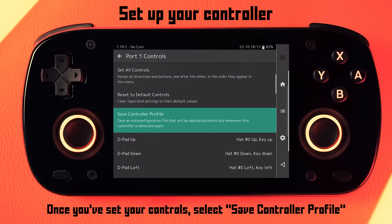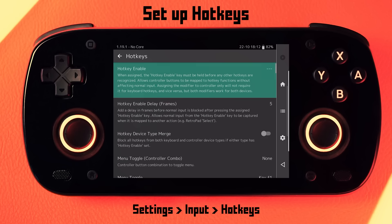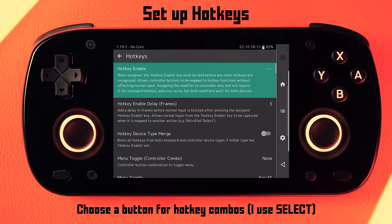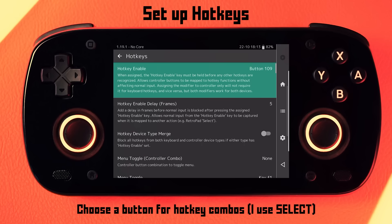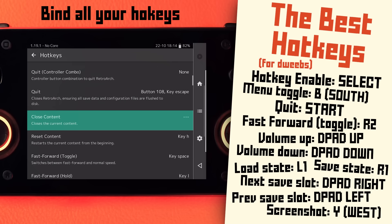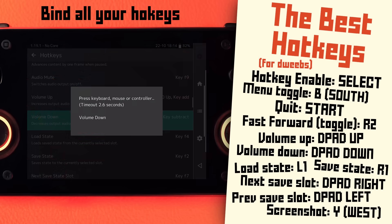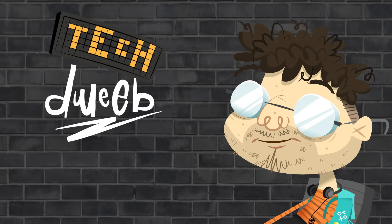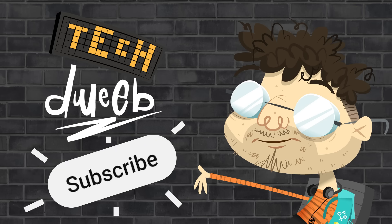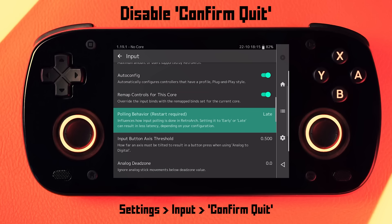When that's done, go to save controller profile. Next, I'm going to set up my hotkeys — back out to the input menu and go down to hotkeys. In here, we need to choose a button for the hotkey toggle. If your device has a hotkey button you can use that, but nine times out of ten I just prefer to use the select button. Set it to whatever you want, then go through and set each of your hotkeys. I'll just put them on the screen so you can see what I like to use — this is my personal preference, use whichever you like. When you're done setting up your controls, back out to the input menu, and one more thing I like to do is disable confirm quit so that I only have to press my exit hotkey once.